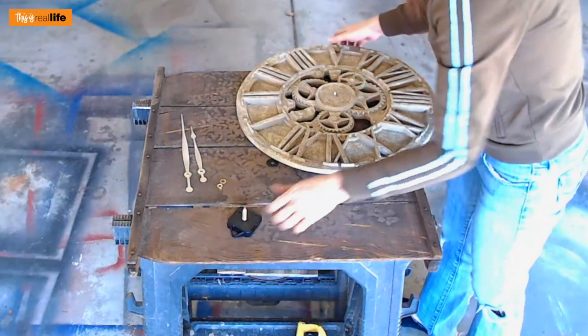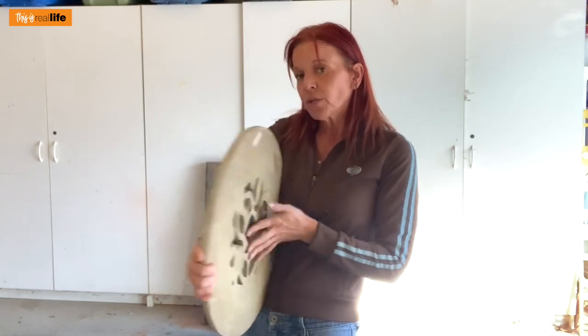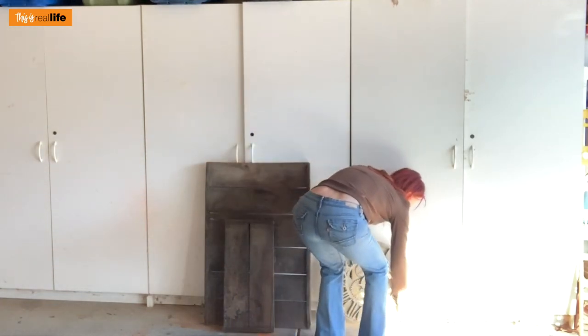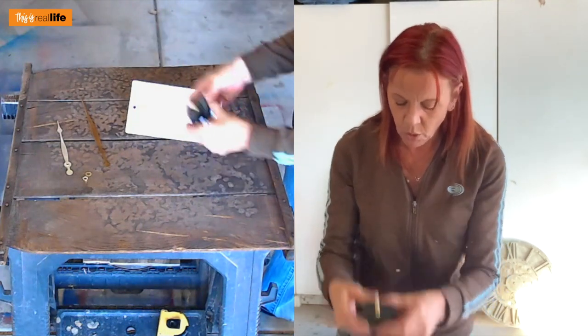I don't hear anything happening — oh, I hear it! That's working great. If you have a clock that you just don't like anymore and you want to make a new one, if the parts still work you don't have to go buy this for $5 to $8 — you can just take apart your old clock and use the mechanism from it. My mechanism is completely busted so I didn't get away with recycling that.